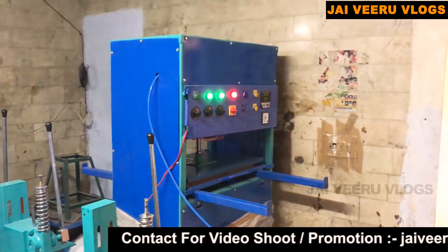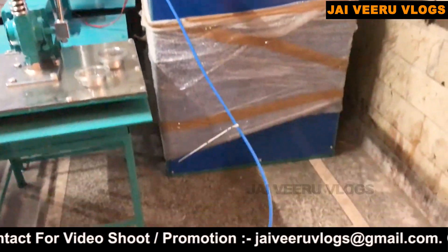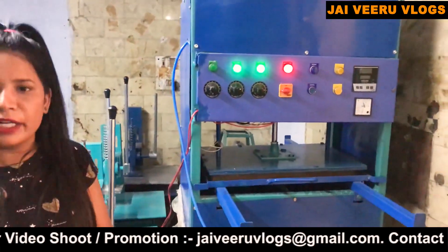This is an automatic machine. You can also operate it from both sides. You can make 350-400 pieces with it.